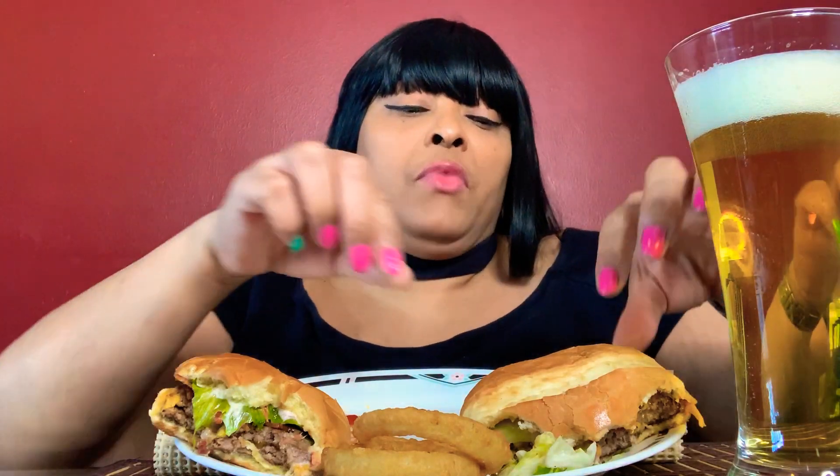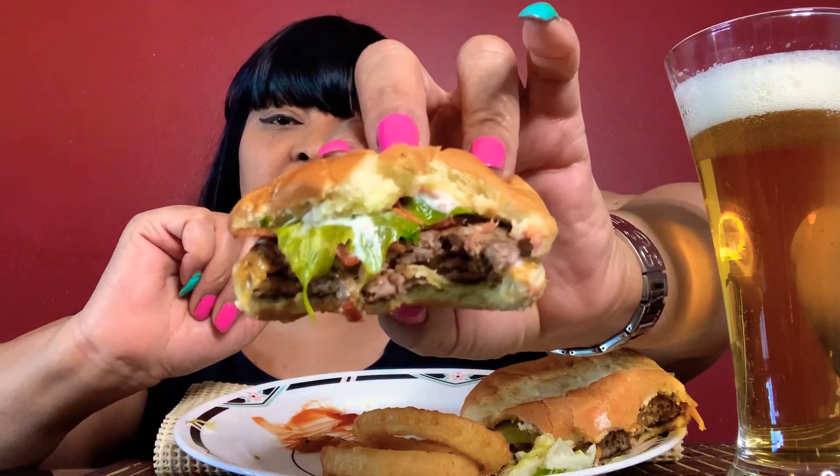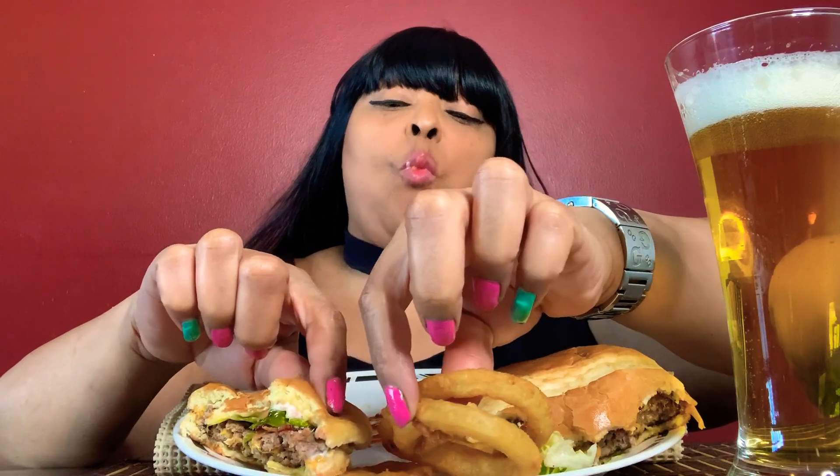Alright, cheers! Yes — nice cold beer with my burgers and my onion rings. Let's go back to this burger because, you know, have a bite — this burger is so little and so flimsy.